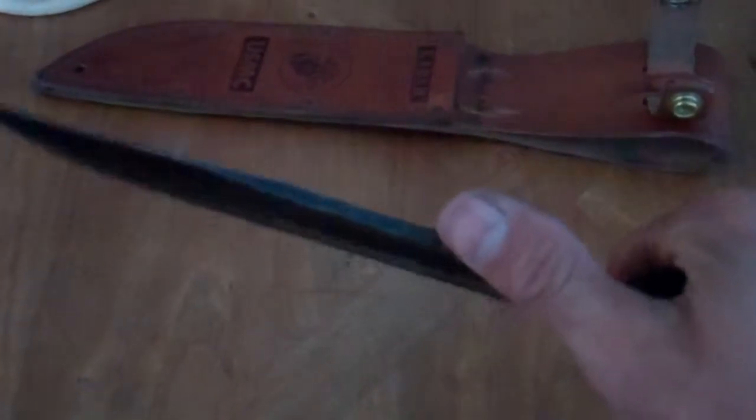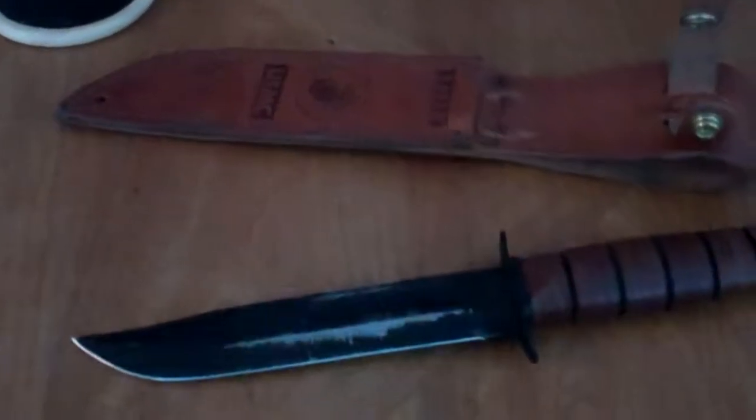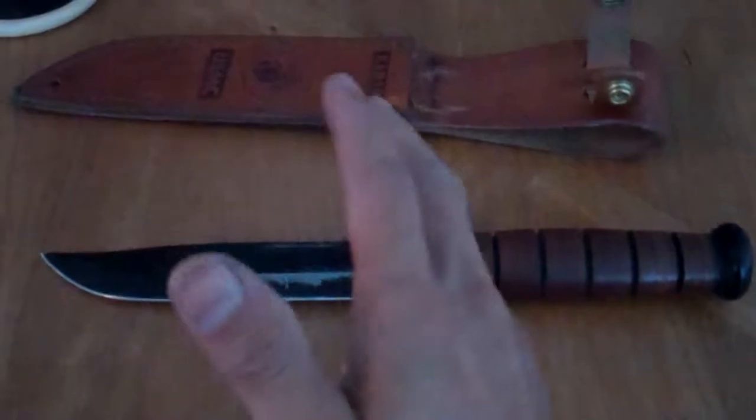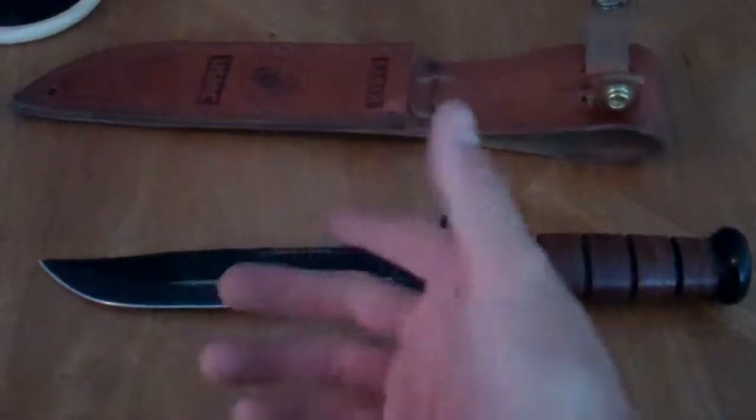If you wanted to, instead of batoning it to drive through wood, you can use it to just kind of hack away — it works fine. It's probably not designed for that, but the knife can take it. We did that just enough to weaken the stick so we could break it into a crotch of a tree or just break it over a knee, and that worked great too.